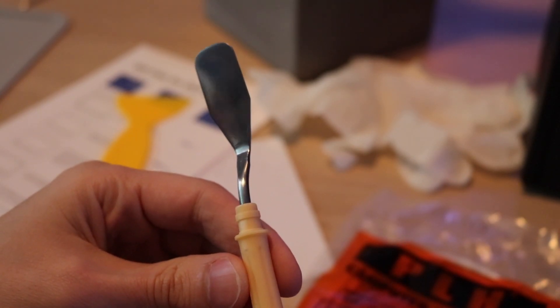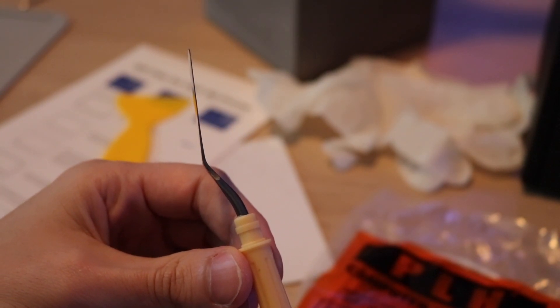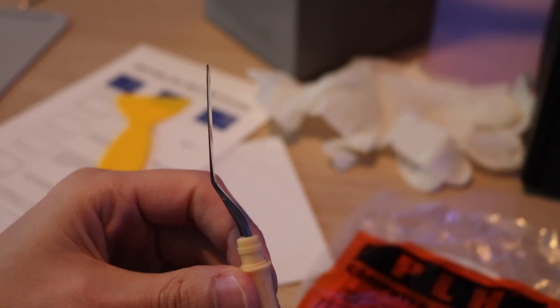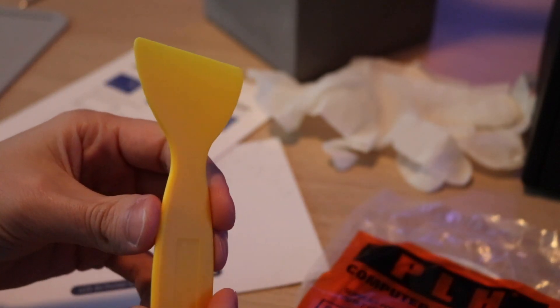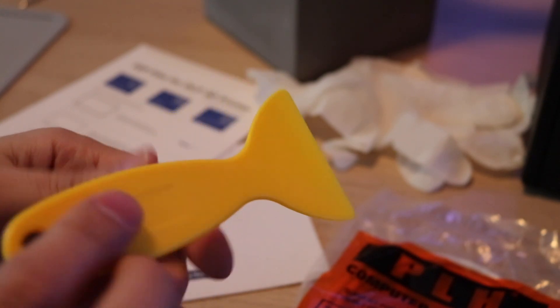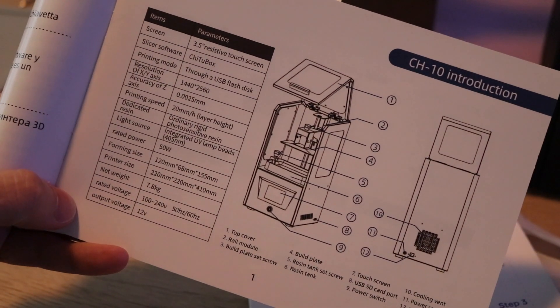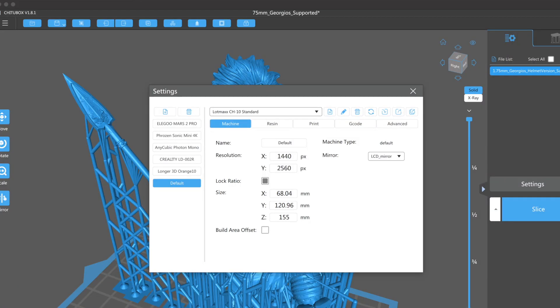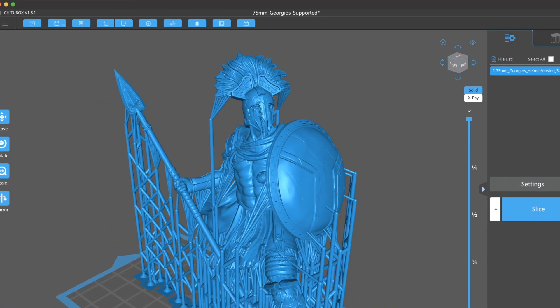The CH-10 comes with a funky-looking spatula with a little bit of an angle to it — not something I'm used to. Because it has a dull edge, I probably won't be using it. It also comes with a plastic scraper for cleaning out the vat, as well as instruction manuals and an Ethernet cord. Getting the printer up and running with Chitu Box was really easy. The instruction manual has all of the default settings for both the printer and the resin, so it's easy to build a profile for this printer.